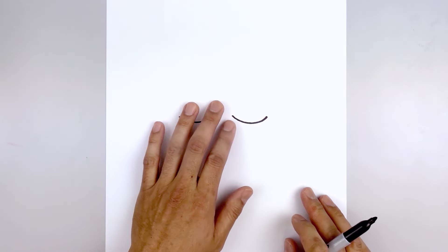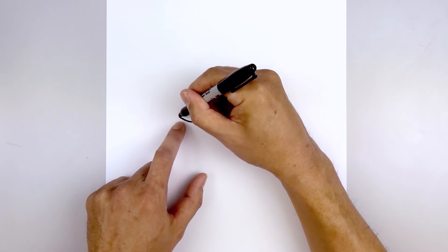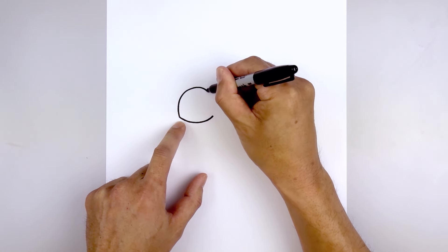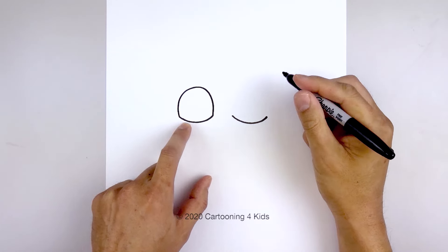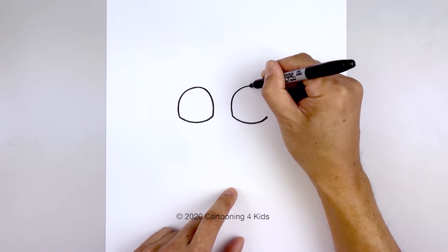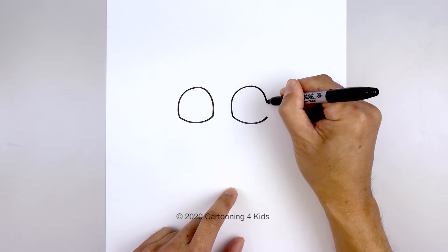Now we're going to go back to the left and draw the upper eyelid. Starting on the outside, we're going to draw a half oval — going all the way up towards the top, rounding this out and then coming down and in on the inside. Let's do the same thing on the right: all the way up to the top, round it out and then come down.